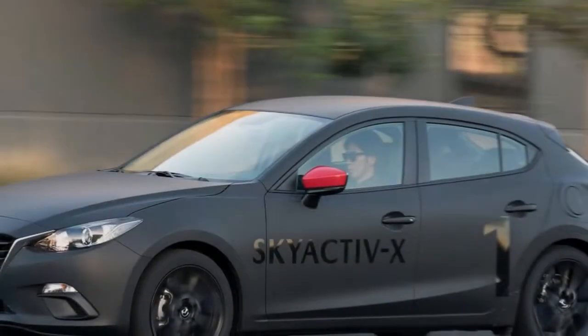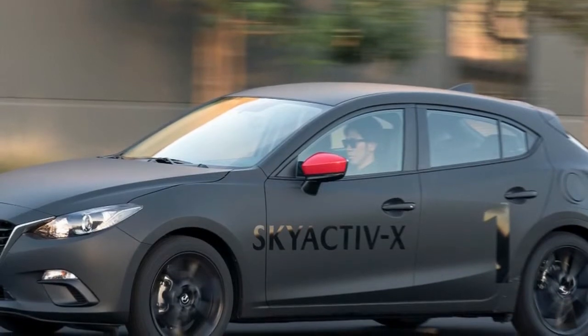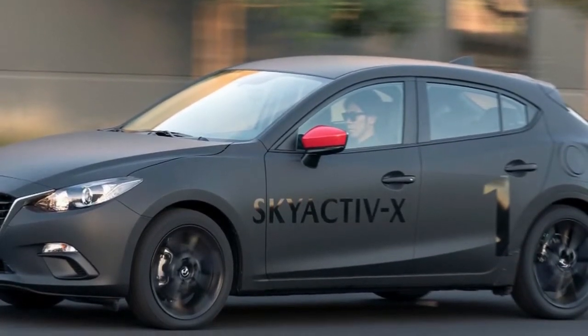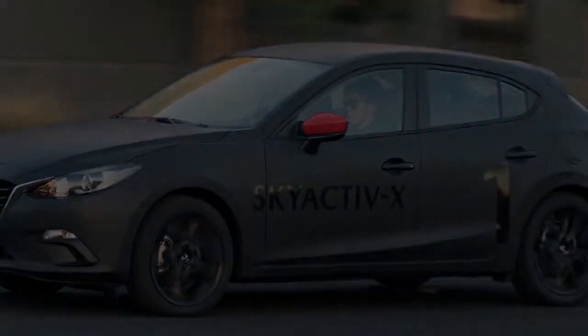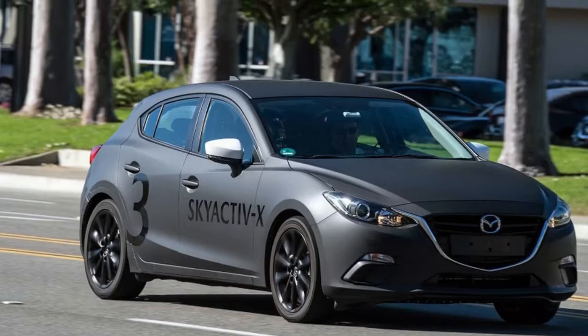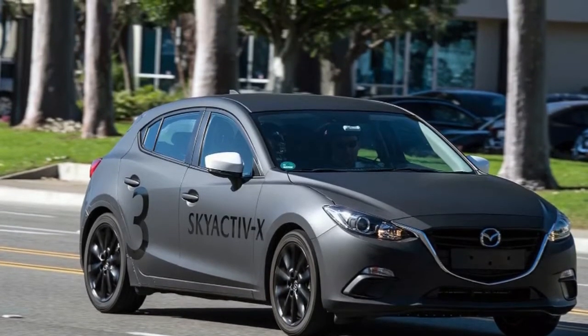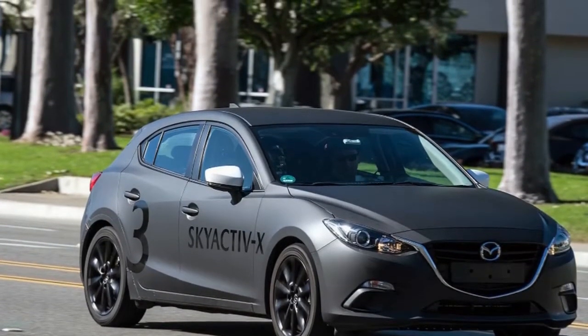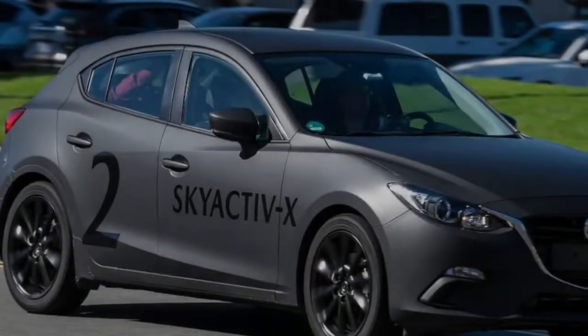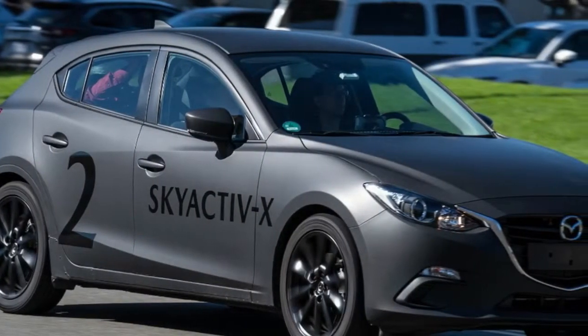The matte black Skyactiv-X prototype looks like a rough Mazda 3, perhaps reconstructed after a bad wreck by an over-enthusiastic owner of a spot welder and lots of gaffer's tape. Ribbed ducts poke out of the dash sending two breaths of conditioned air to no one in particular. Even its revolutionary engine, the thing we're here to experience, is entombed in a massive, nondescript cover to mask its unseemly noises.